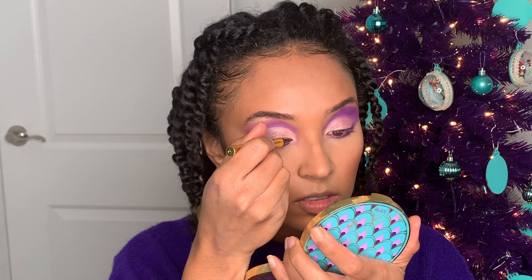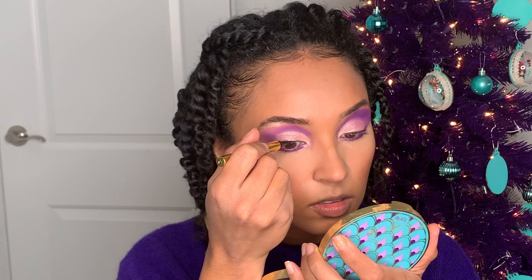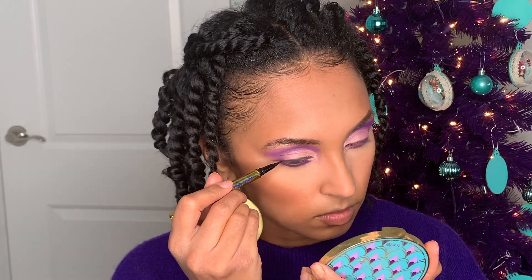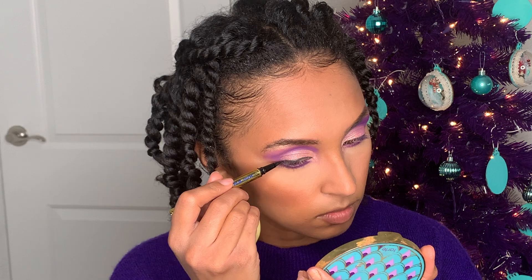Next I'm going to go in with this Oma Cleopatra ink eyeliner. I sometimes don't film myself doing eyeliner because it can be a struggle, but I think I did all right in this video, which is why I'm showing it.